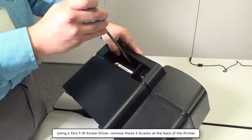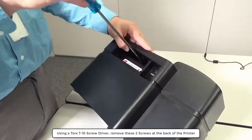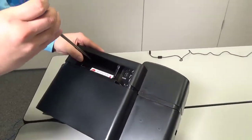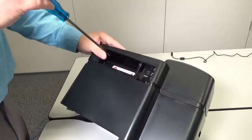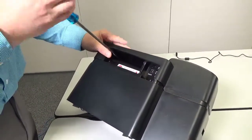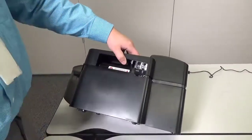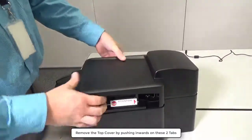Using a Torx T10 screwdriver, remove these two screws at the back of the printer. Remove the top cover by pushing inwards on these two tabs.